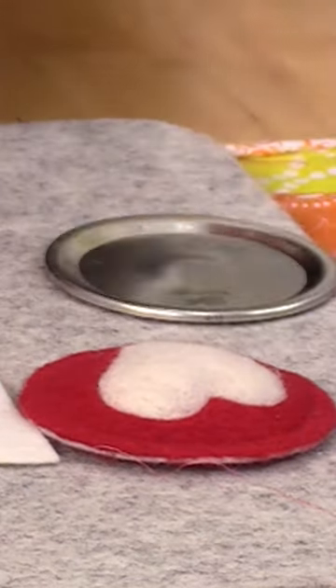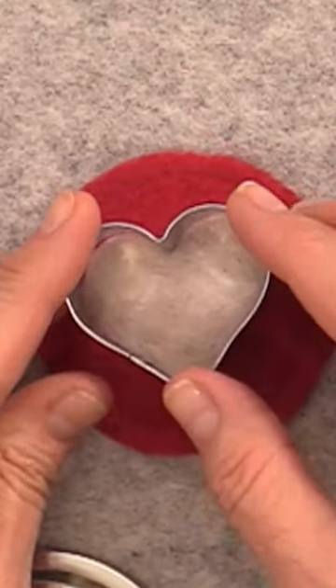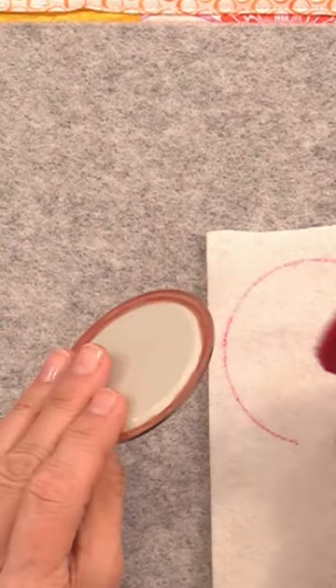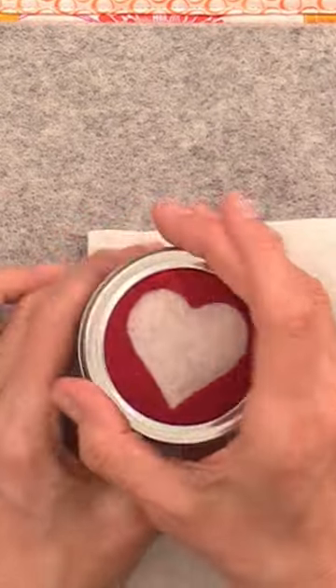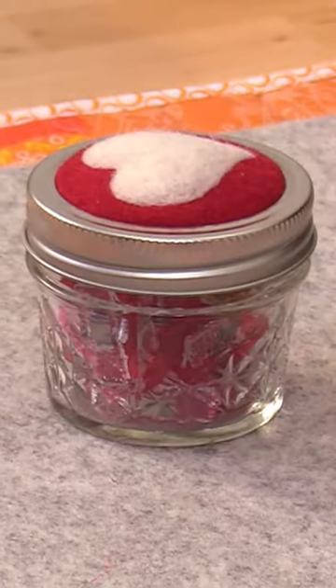Once that is in place, choose whatever shape you want on top and you can needle felt right onto that little dome using your fine needles. After you trim it out, glue it onto the lid and fill your jar with whatever treasures you like and gift it to your loved one or even yourself.